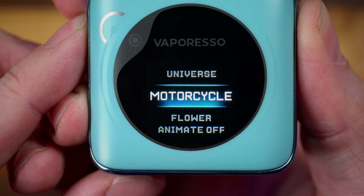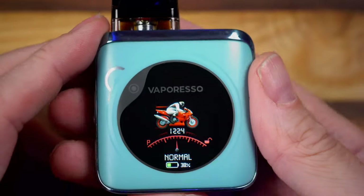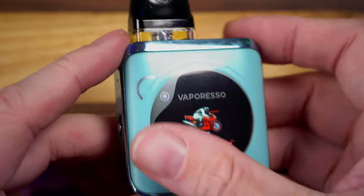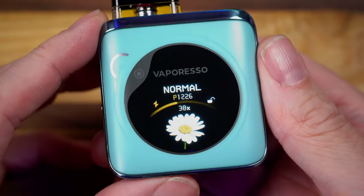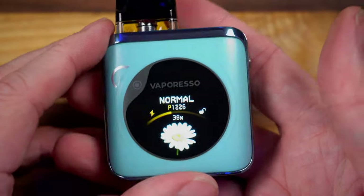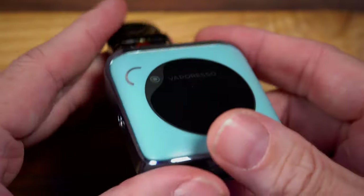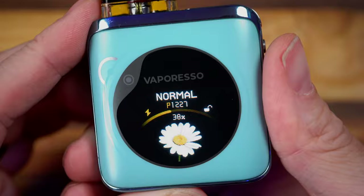Let's check in on the motorcycle — it's a motorcycle. When I take a drag I get this skidding-out animation. Look, it's not entirely dumb. And then lastly, the flowers — they bloom for a little bit, it's just pleasant. It's not awful to look down at your pod in the middle of the day and see a flower. Daffodil? No, that's not a daffodil. My dad would be ashamed — he was a botanist. This little animation is just a blooming flower. You love to see it. I like this screen.